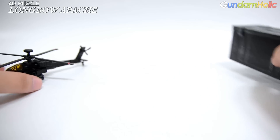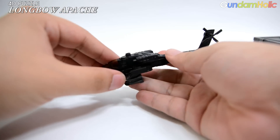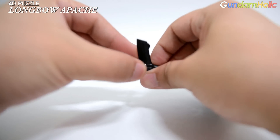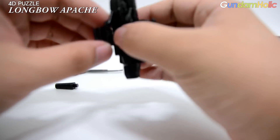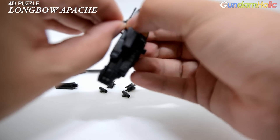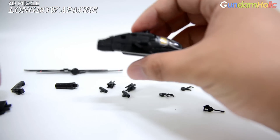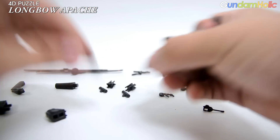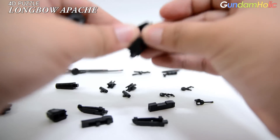그러면 이제 아파치 헬기를 간단하게 분해해 보겠습니다. 총 30개의 파츠로 이루어져 있다고 말씀드렸습니다. 분해 과정도 크게 어렵지 않고, 동봉된 매뉴얼을 참고해서 파츠들을 차례차례 조립해주면 어렵지 않게 완성할 수 있는 구조로 되어 있습니다. 접착제가 필요 없는 제품으로, 해당 파츠를 올바른 곳에만 끼우면 문제없이 조립이 가능합니다. (Now let's do a quick disassembly of the Apache helicopter. As mentioned, it consists of 30 parts in total. The disassembly process isn't difficult at all — referring to the included manual and fitting parts in order makes it easy to complete. No glue is required; simply inserting each part into the correct location is sufficient for assembly.)